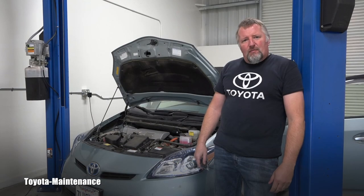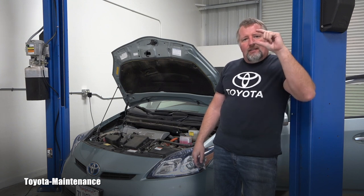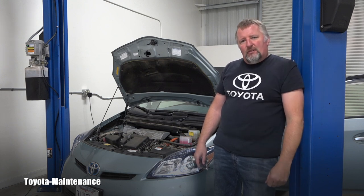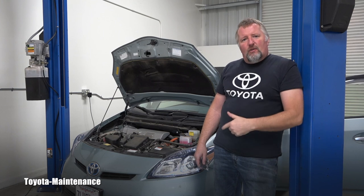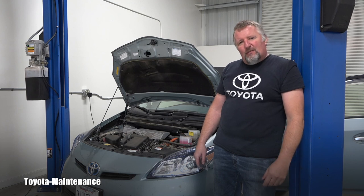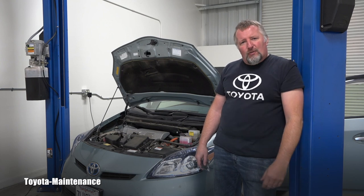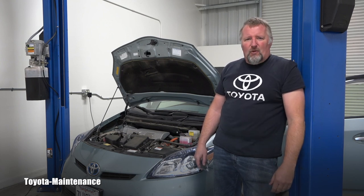What's remaining for me is to replace that reminder sticker on the windshield inside the cabin and also reset the maintenance interval. I can show you how that's done in a different video. If you liked this video, please give it a thumbs up and make sure you are subscribed — I have a lot of stuff coming your way soon. Thanks for watching and have a great day.